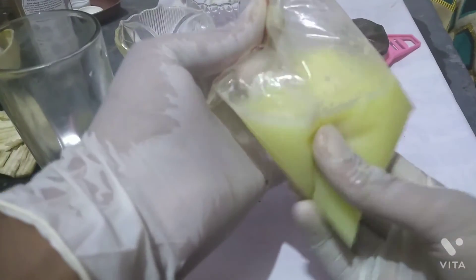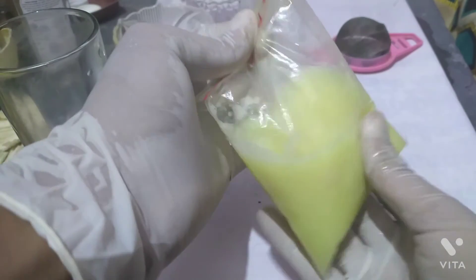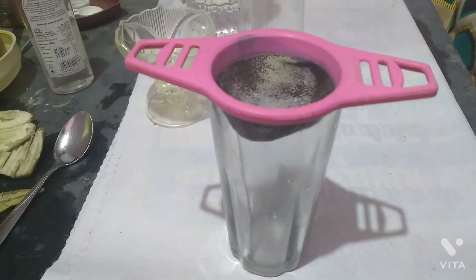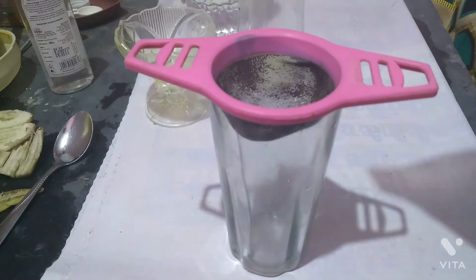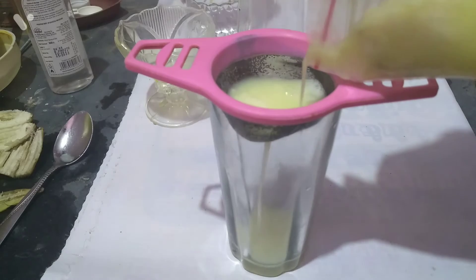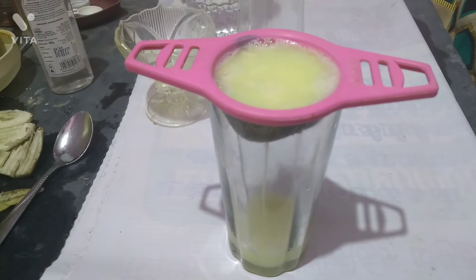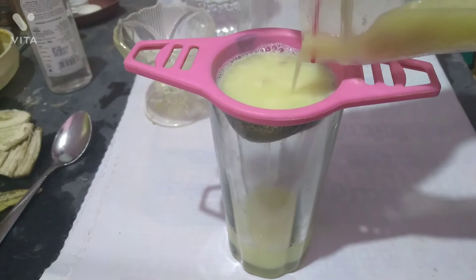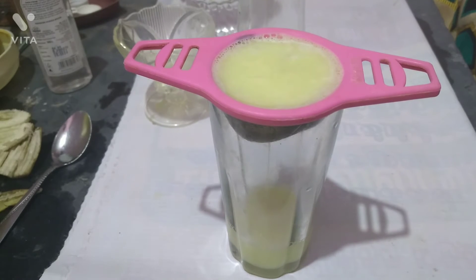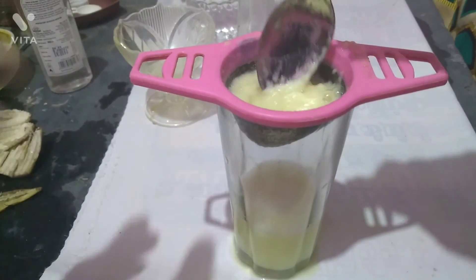Just drag and squeeze the bag to remove the liquid. Smash, smash — then filter. Now we have to put the liquid through the filter fully.